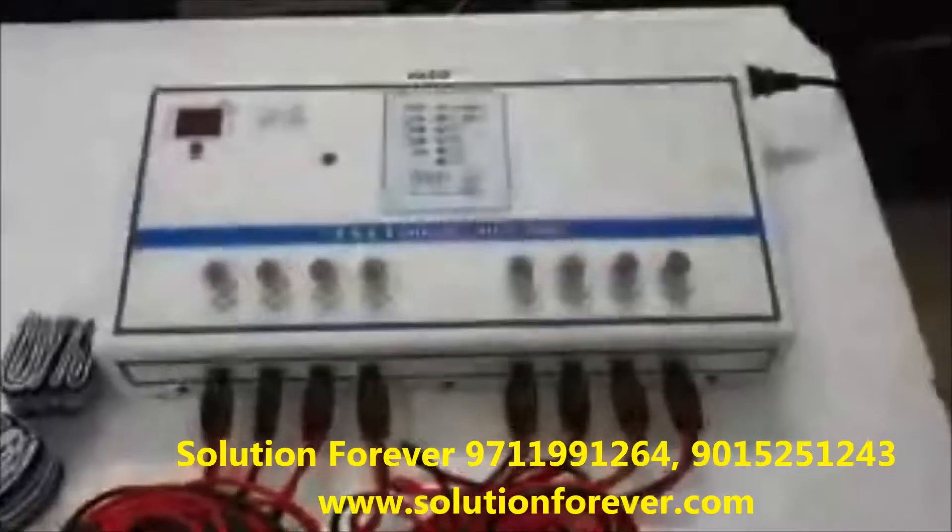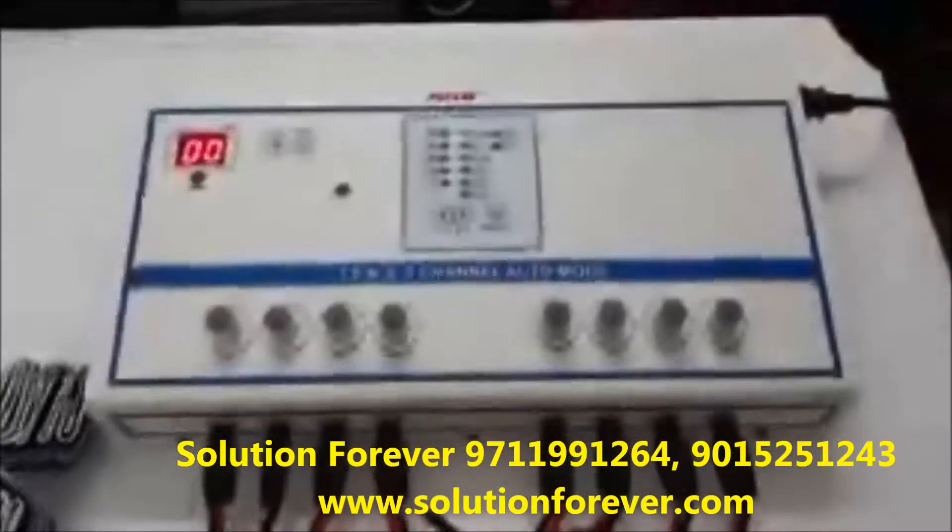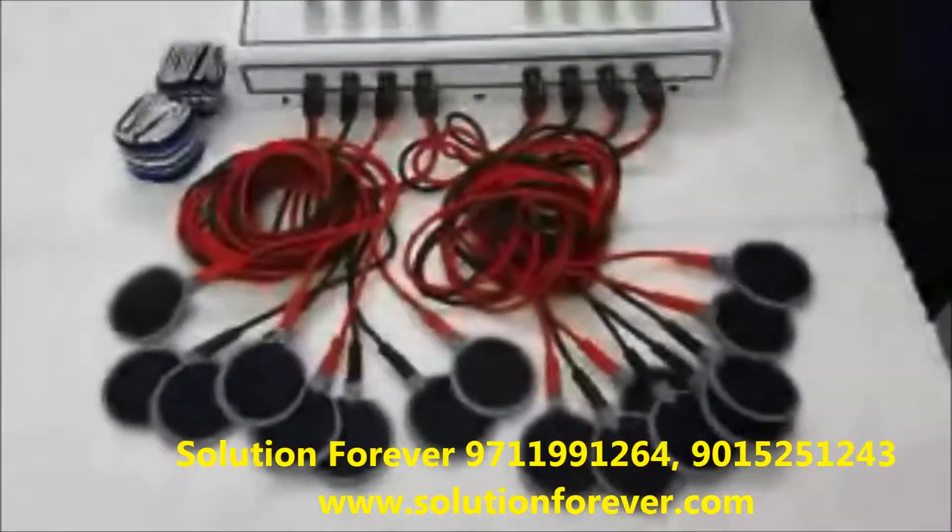Now we will show you the demo of Echo 10's 8 channel auto mode. Switch on the machine, attach wiring pads, and set the timer as per your need.